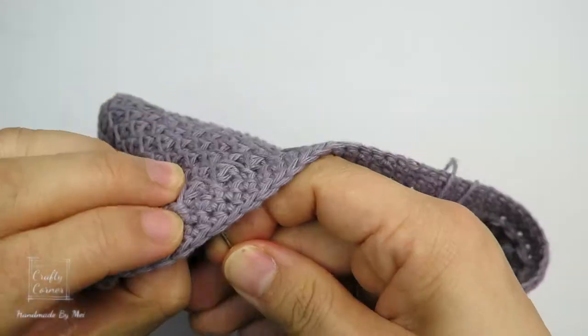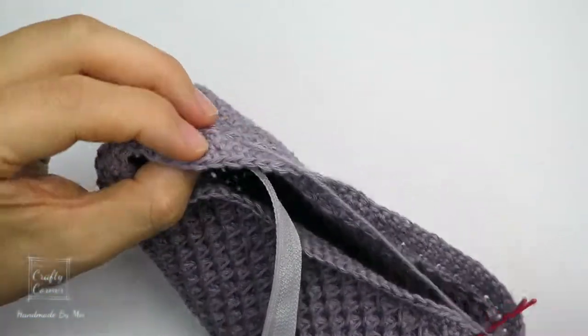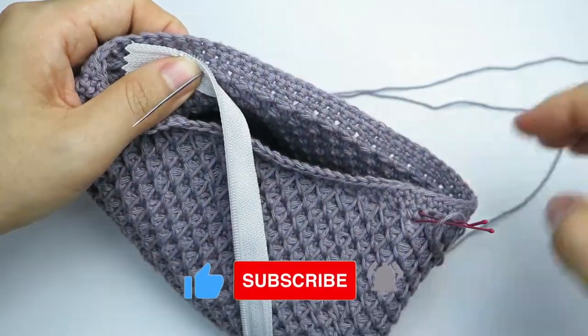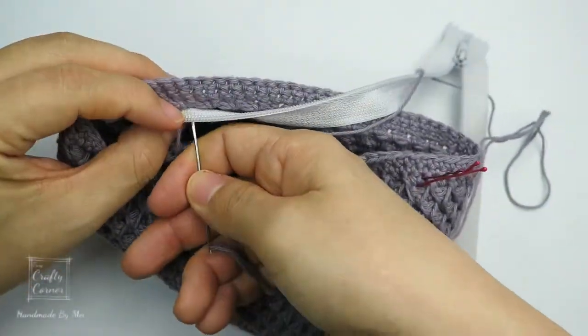Alright, that's all for today. I hope you like this project and this new stitch. Please don't forget to comment below to let me know. Also, smash the like button for me and subscribe to my channel for more creative ideas. I will see you in my next video. Bye!